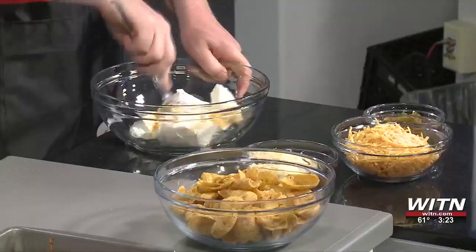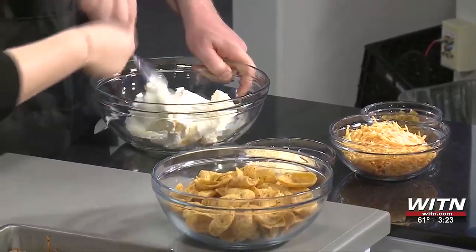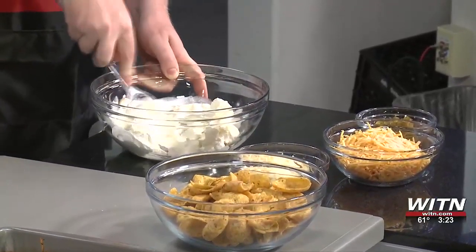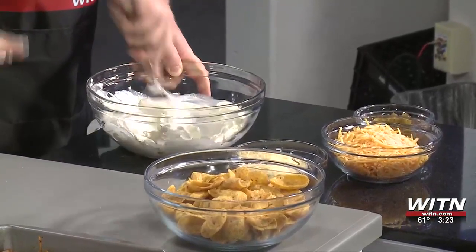Take it and kind of flatten it, if that makes sense. I just don't want to break the spoon. Well, you know, some things you just have to risk. That's looking good so far.